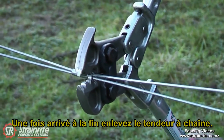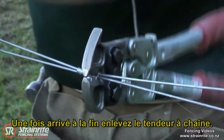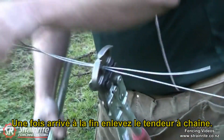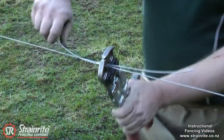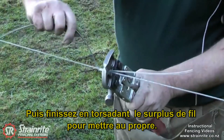When you've done the last one, leave the tool hanging there, take the chain strainer off, and then tie off a slight lazy loop and then into tight loops.